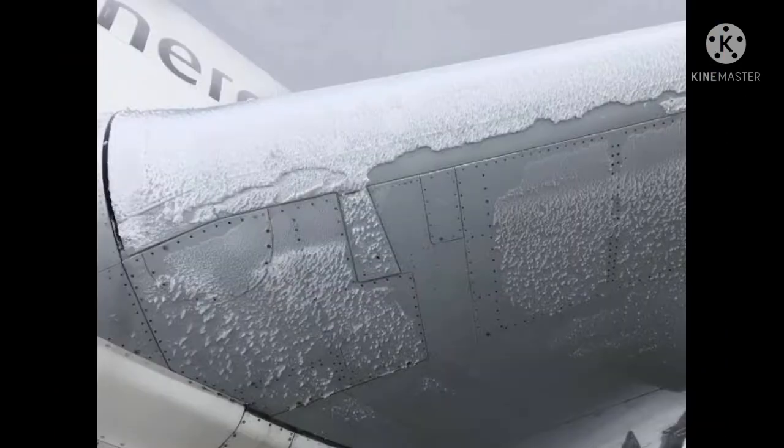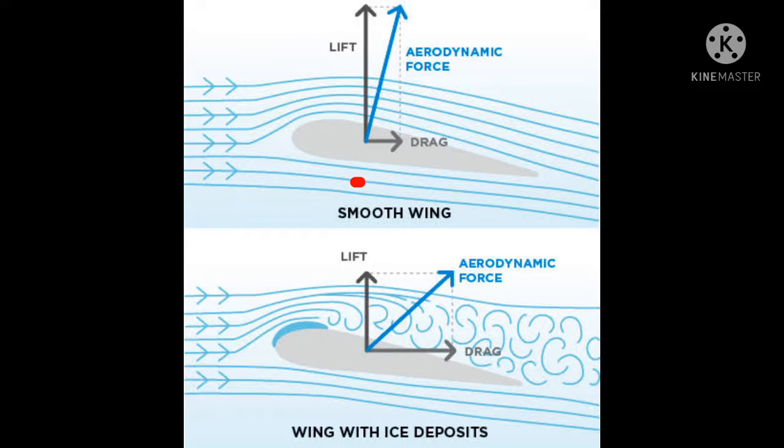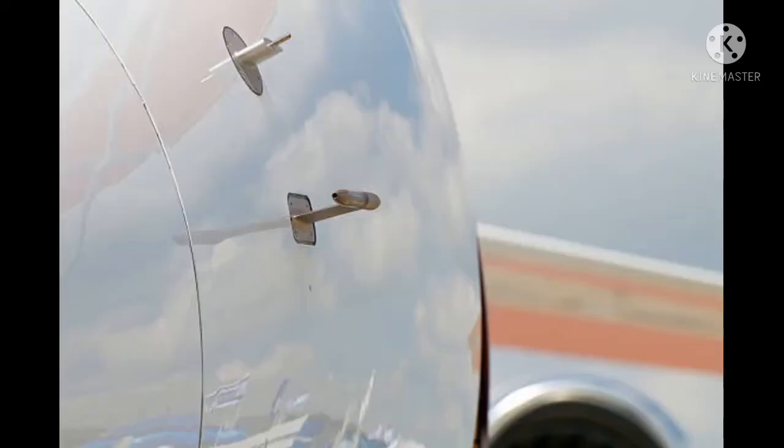In the case of ice accretion, the aircraft lift is affected. The ice accretion is not going to be smooth with the airflow — it increases drag. If you consider this, the fuel consumption is going to increase as a result of the ice accretion.